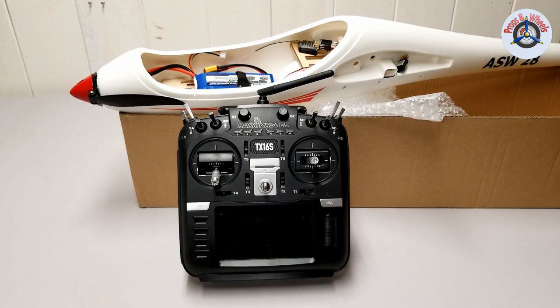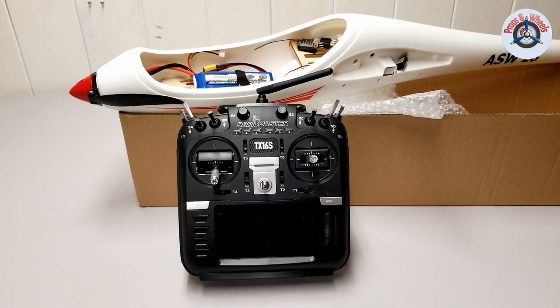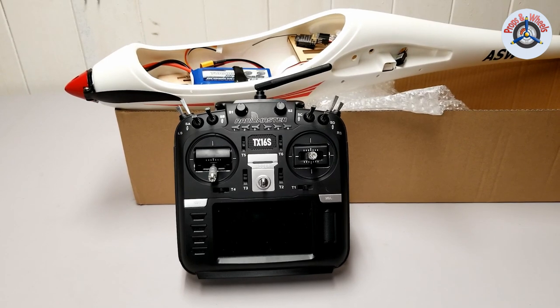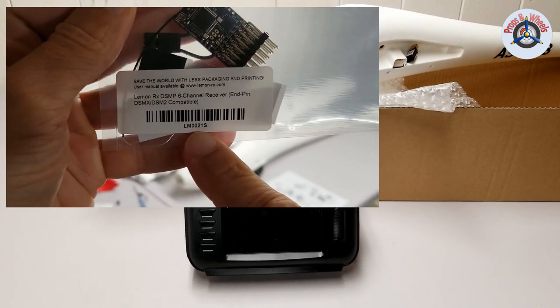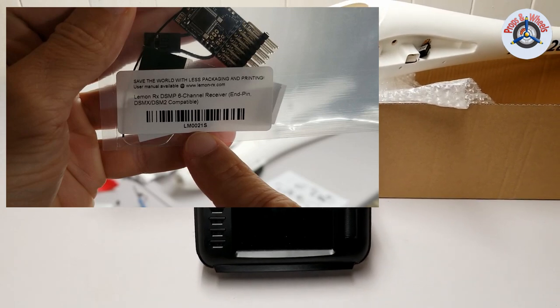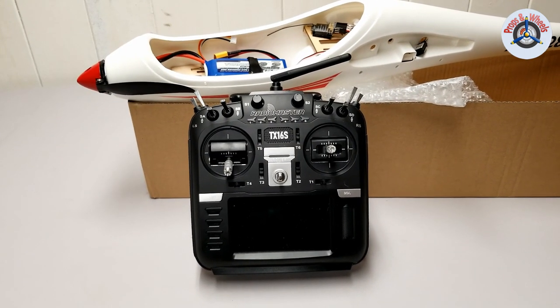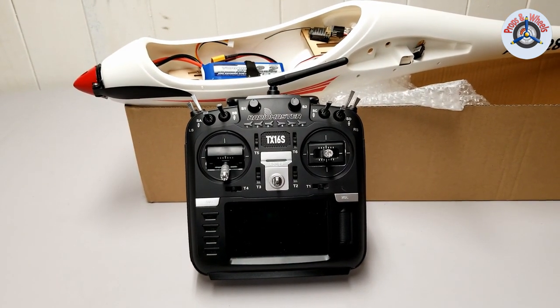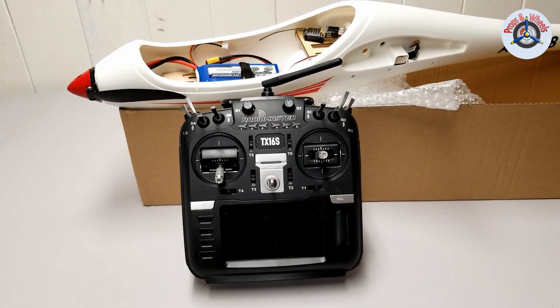Greetings RC friends, welcome to Props and Wheels. In this episode I'll be showing you how to bind and set up the RadioMaster TX16S with a LemonRX DSMP receiver. There has been a question from one of our subscribers about how a LemonRX receiver can be bound and set up on the RadioMaster TX16S.